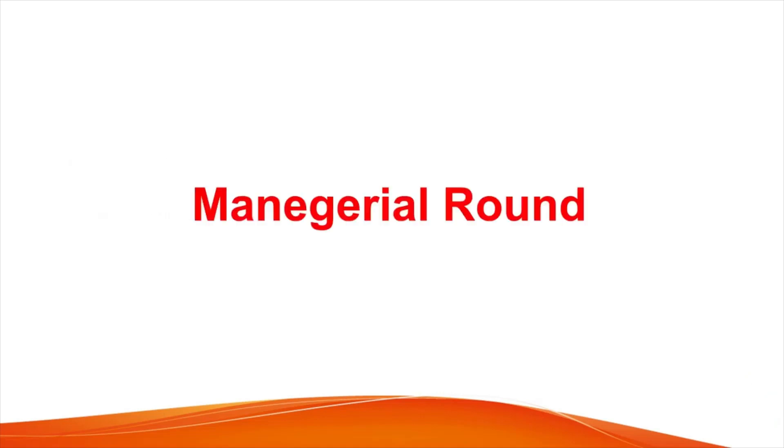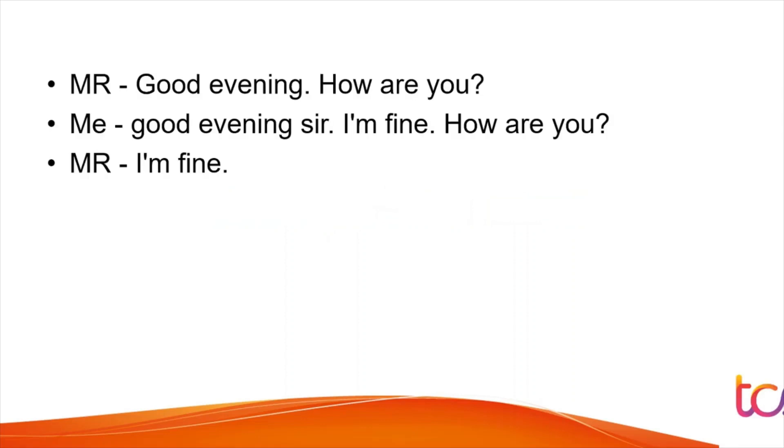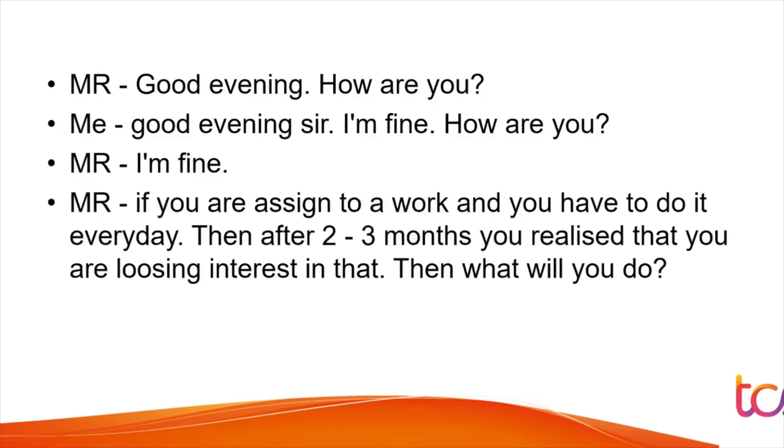Now the managerial round. After greetings, the first question was: 'If you are assigned a task and have to do it every day, and after two to three months you realize you are losing interest, what will you do?' In most MNCs, the initial tasks are repetitive for months. You should never say you dislike the work — answer in a way that doesn't negatively affect your performance.